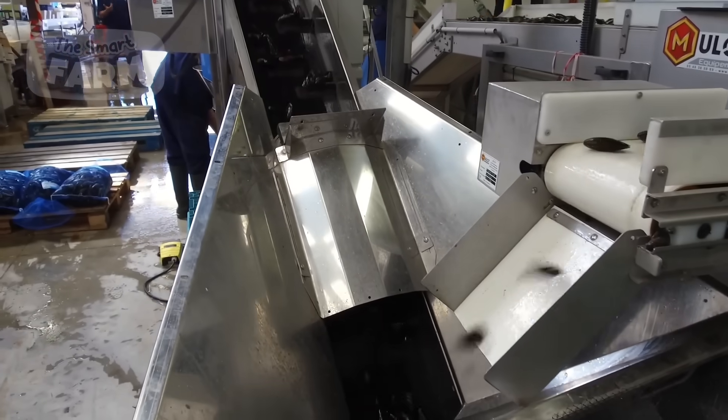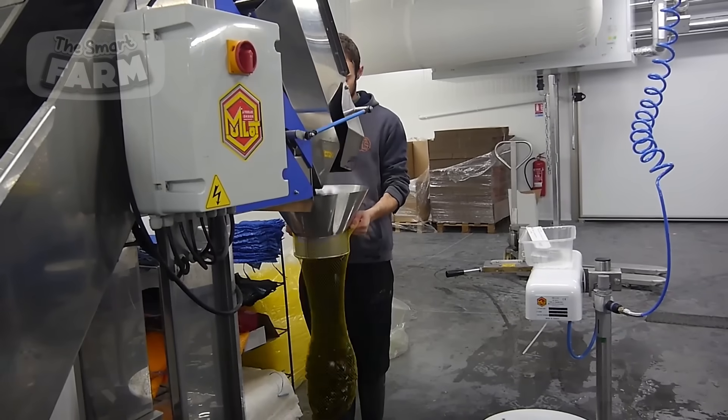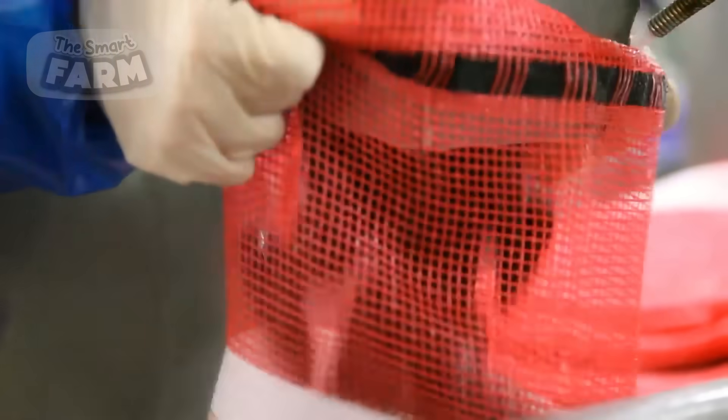Once the mussels pass inspection, they are transferred to packaging stations where they are weighed and placed into containers such as mesh bags, vacuum-sealed packs, or bulk crates.